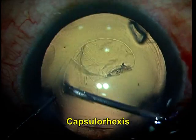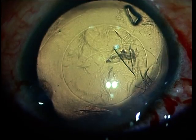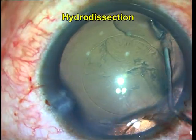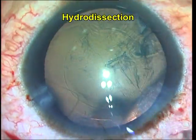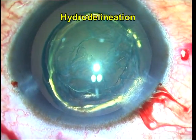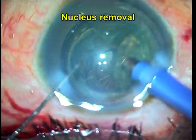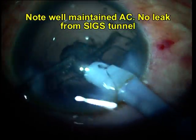Care should be taken that the side port and the main port do not intersect with the SIGS tunnel. They should be kept at an appropriate distance from the SIGS tunnel, and FACO is carried on just as the conventional routine for each surgeon. You do a rexis followed by hydrodissection, nucleus removal, cortex IA, and followed by IOL implantation.